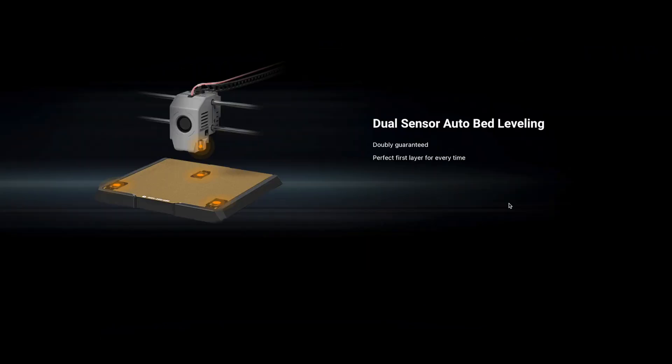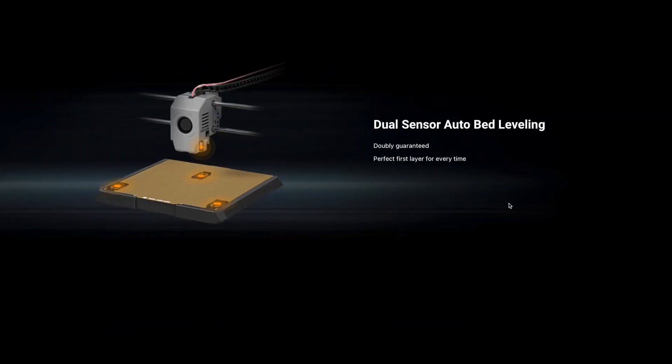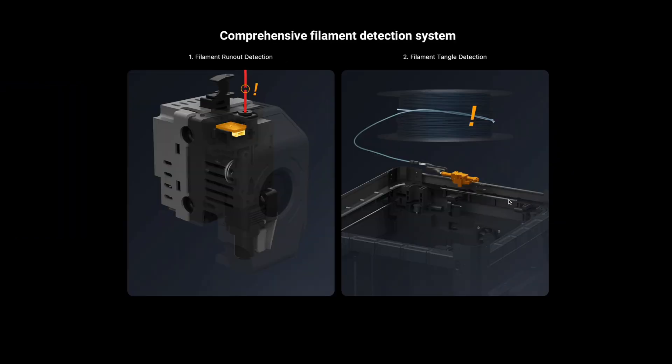It also has dual-sensor auto bed leveling — I don't really know what that means, but with the push of a button I can get my bed leveling done automatically. There's also run-out detection: when you're about to run out of filament, the machine pauses, warns you on the touchscreen, and allows you to replace the filament and then resume the print.